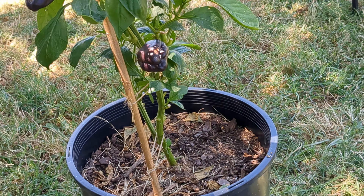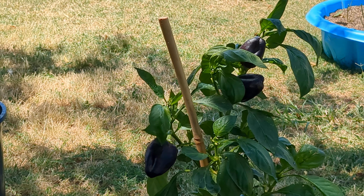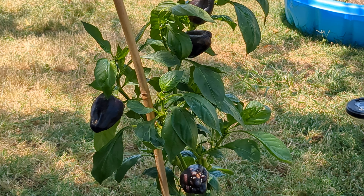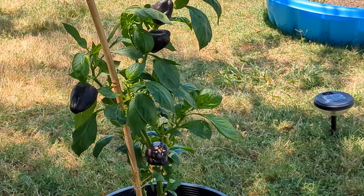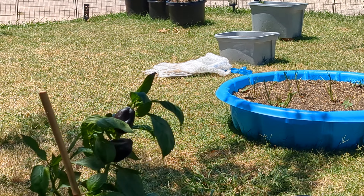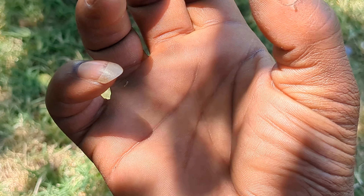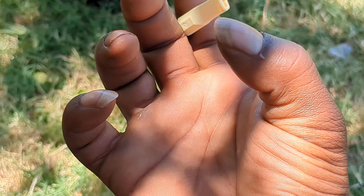Oh, now they full purple — they right, they ready. And that's why I need to go ahead and harvest them now. They small. The first two that I harvested when the plant was over there was bigger than that — they was more of a palm size, not too big of a palm, but I could put it in my hand and hold it about like that.